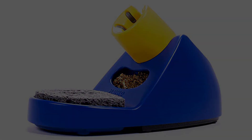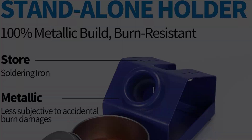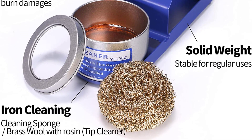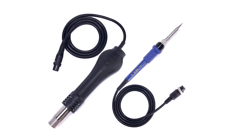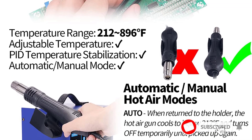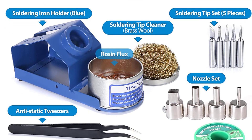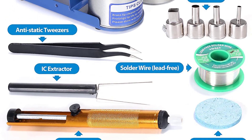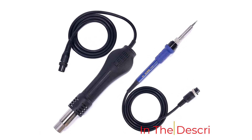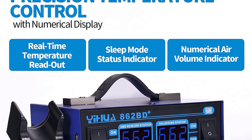At number two: the Yihua 2-in-1 soldering iron and hot air rework station. Anyone thinking of getting into a rework project should equip themselves with a top-notch hot air rework station. Yihua's 862BD Plus offers a digital temperature display, a hot air gun, and a 75-watt soldering iron with swappable tips for both tools. The iron reaches 392 to 896 degrees Fahrenheit, while the air gun ranges from 212 to 896 degrees Fahrenheit. A safety shutoff engages when the air gun is placed in its holder, and a tip cleaning station is included.